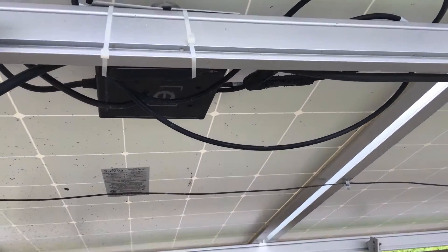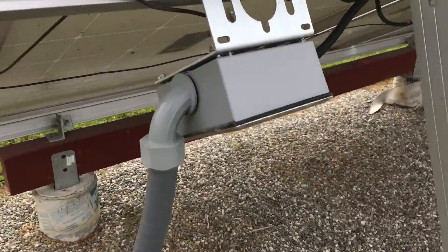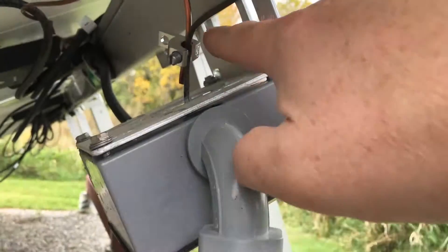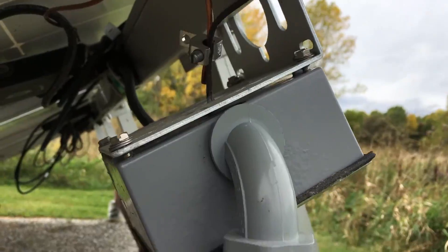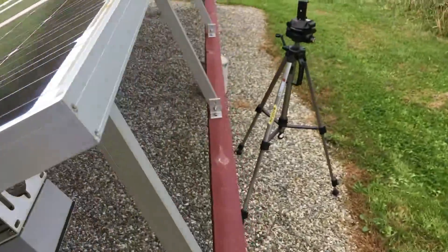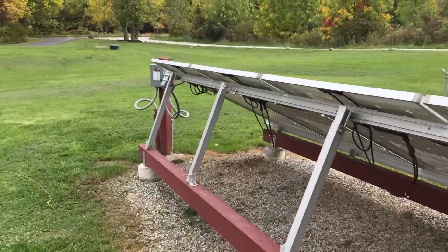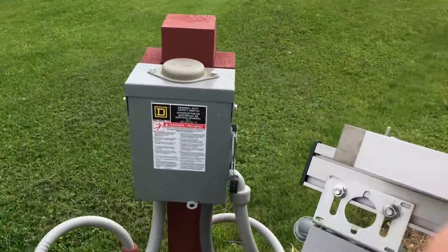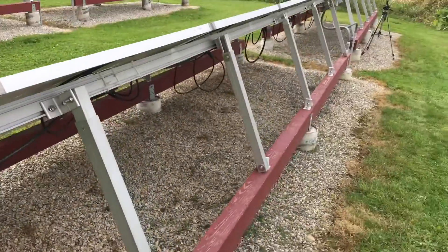I just finished installing the M215 and brought the ground over here, clamping it onto the existing ground — all set there. Let's go ahead and put the power back on. All set.